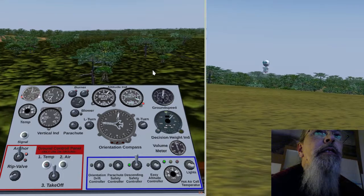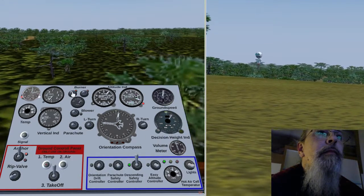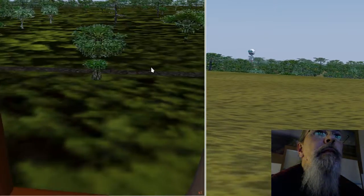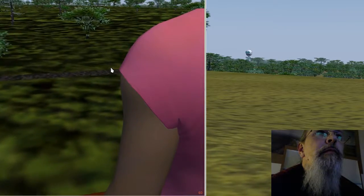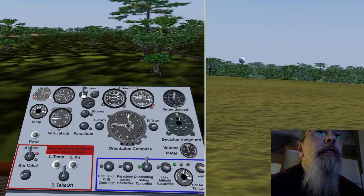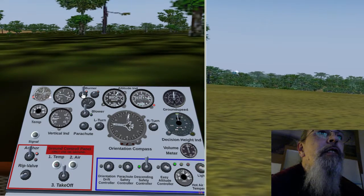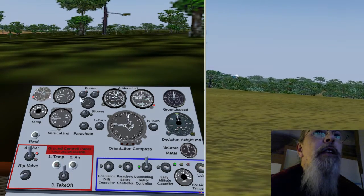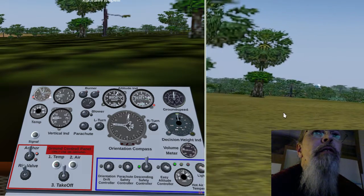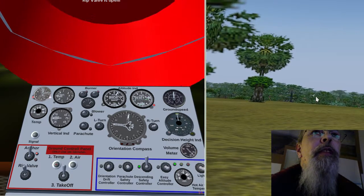Landing in the trees — hold on passengers, we are going down now. Landing speed is two meters per second. We also rip this balloon, so you can see the balloon fall down as the air goes out.